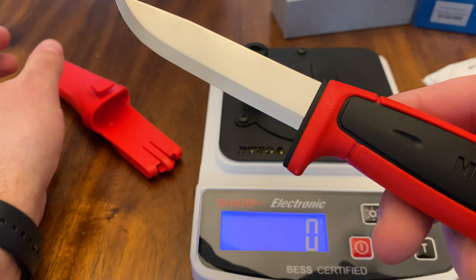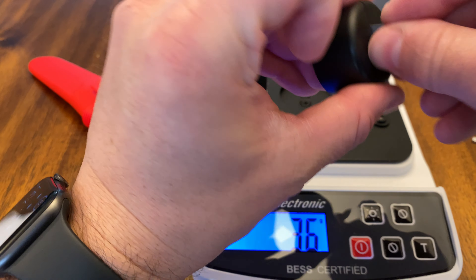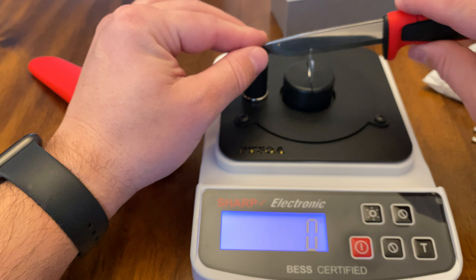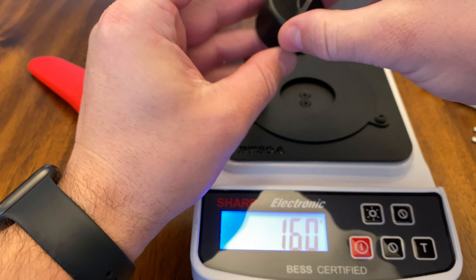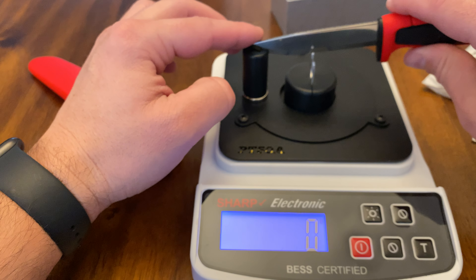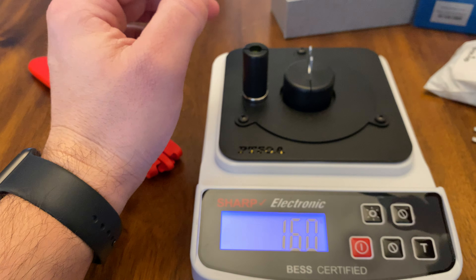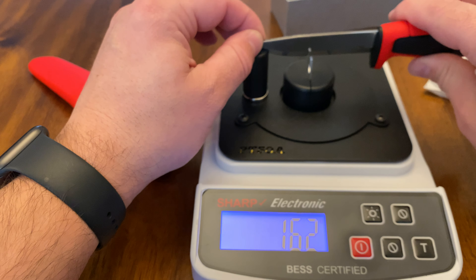Now we're going to do the Mora knife. This is a $10 knife and I'm going to show you the sharpness you get for $10. Will it beat the Benchmade? First result: 160. Interesting. Second result: 160 again. This might not have been a fair competition — I picked a little bit too sharp of a knife to compare against. Third result: 162.